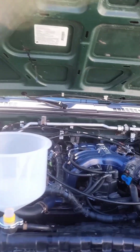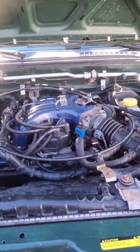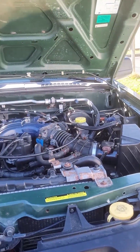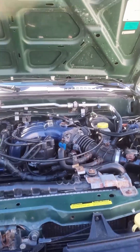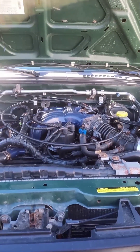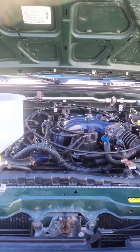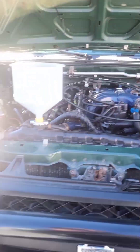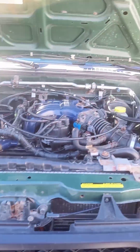Hey YouTube, got another quick one for you today. I've been having all kinds of problems with my Xterra. I had a hard time figuring out what's going on, but I think I finally do have it figured out. When I run the engine, it starts off at 1500 RPM, and then just slowly ascends to around 2000, drops down to 1700, goes up to 2000.